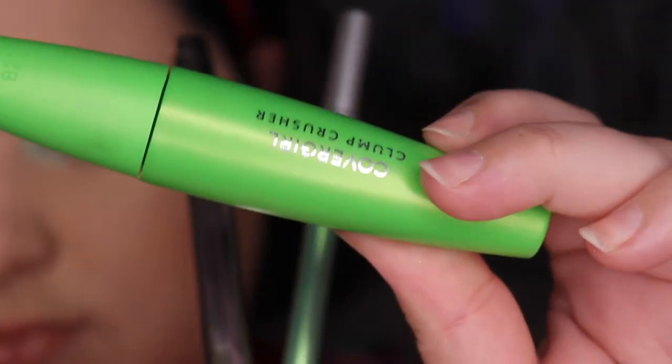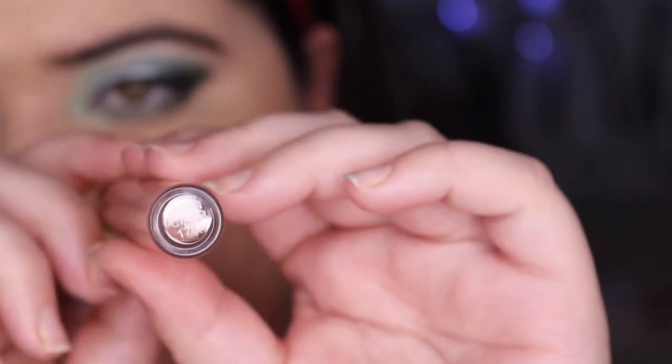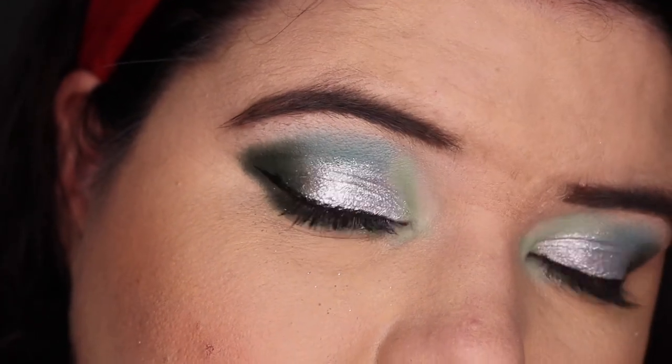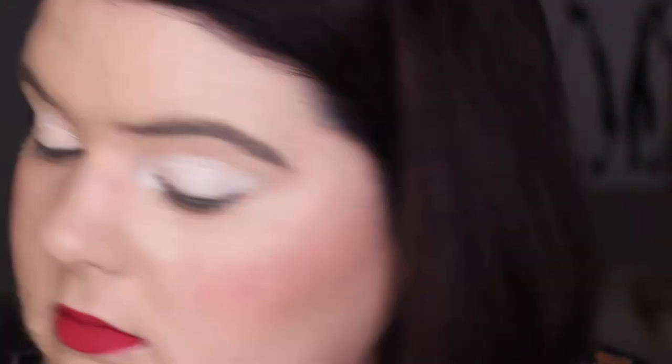I've finished look one. I've got my Covergirl Clump Crusher mascara on, I've used the Urban Decay liner in Freak, and I even did some liner with the Fenty Fly Liner. I've put on my Colour Pop Moon Child gloss. Here is the final look — I'm kind of into this. I was having a bit of trouble with the Urban Decay liner today, usually it does so well.